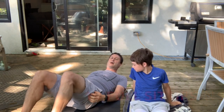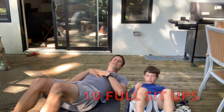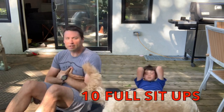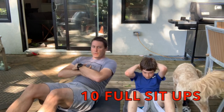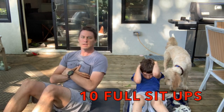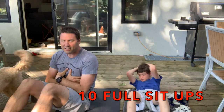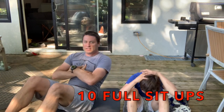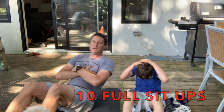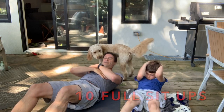Next one you're going to do is full sit-ups. Try to keep your feet on the ground. We're coming from lying down. And 1, 2, 3, 4, 5. Beware of dogs. 6, 7, 8. Good job. 9. Only one more. Come on, Archie. 10.